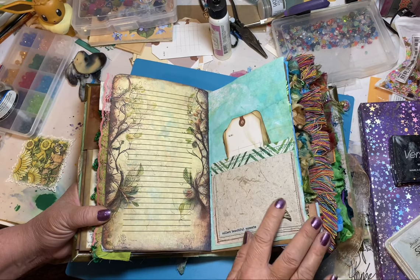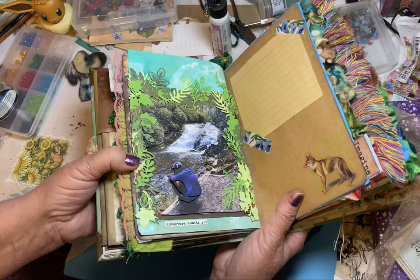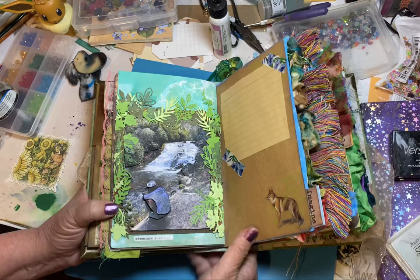I cut out four of her photographs and cut out different parts of the photograph and gave it a 3D effect. Then I cut out a lot of die cut leaves out of leftover green paper that I had, so I used up the scraps of that, and just put little pieces of paper here and there for writing.